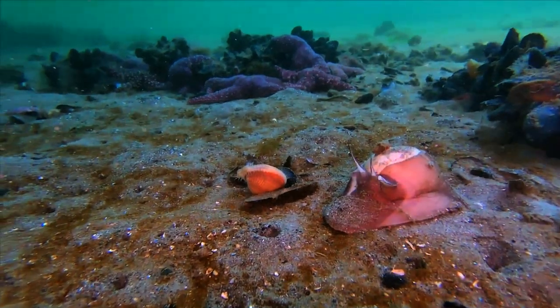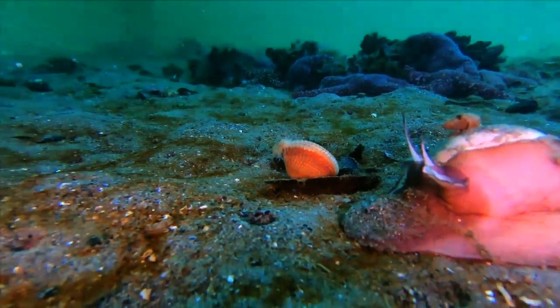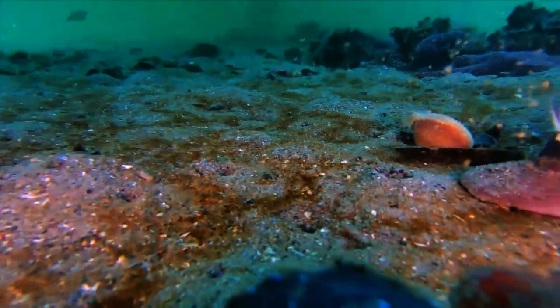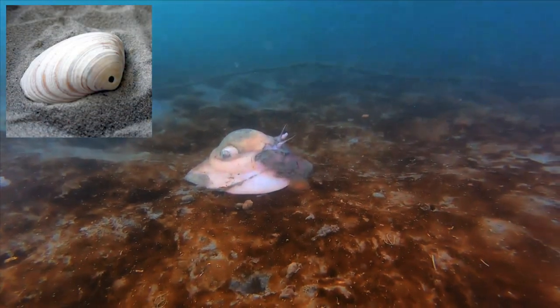These snails are predators, preferring bivalves such as that cockle shell that it seems to be heading towards. When the moon snail locates a suitable bivalve, it grabs the victim with its foot and starts drilling a hole in the shell with its toothy radula.